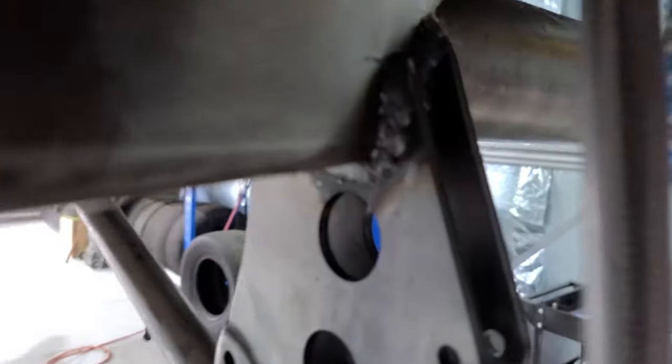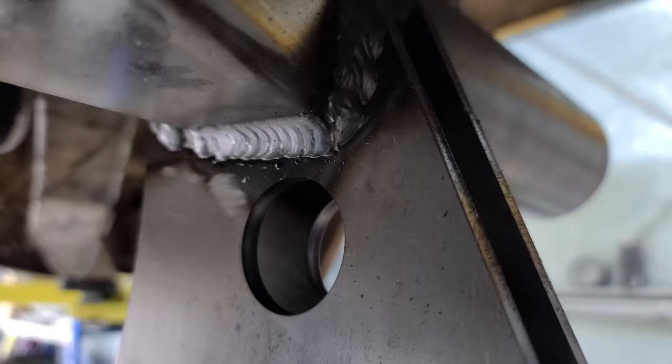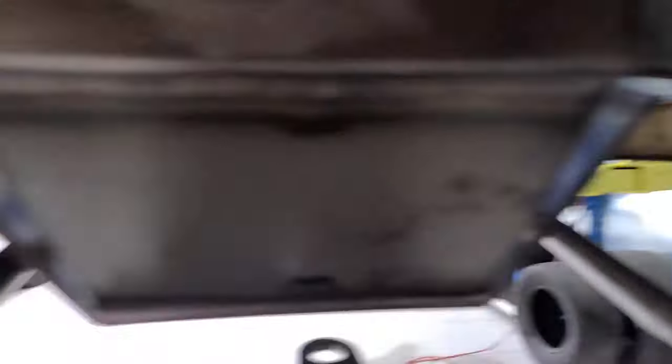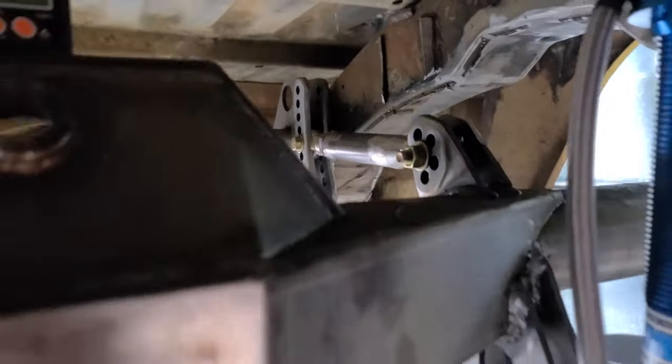These here don't look that bad, but I welded those with the positive around the wrong way on the welder. I'm going to grind them back and redo them just to be on the safe side — same with the four link arms as well. There's going to be a lot of horsepower going through them, so it's not really worth the risk.